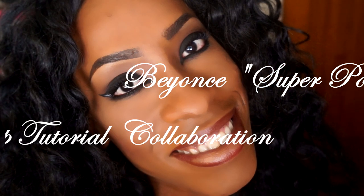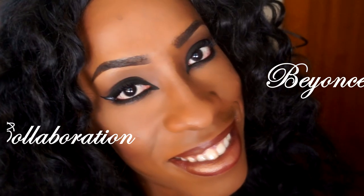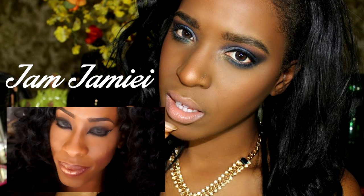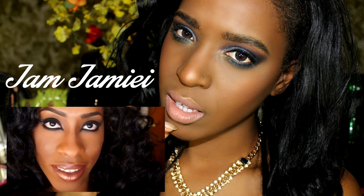Hello my love bugs, it's your girl Tinu. If you are new to my channel, welcome! Today we're going to be creating this Beyoncé 'Superpower' inspired look, which is one of my favorite looks from her album. This tutorial is featuring one of my favorite friends on YouTube, Jam Jamila. She is a really fabulous creator on YouTube — I hope you guys check her out and subscribe.